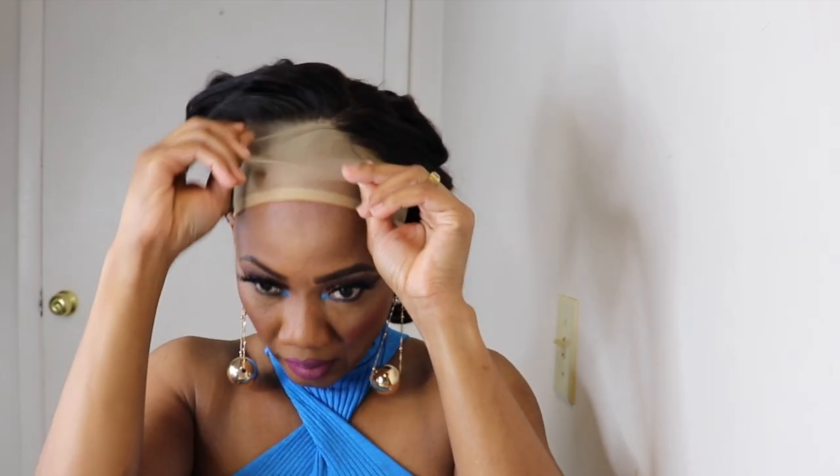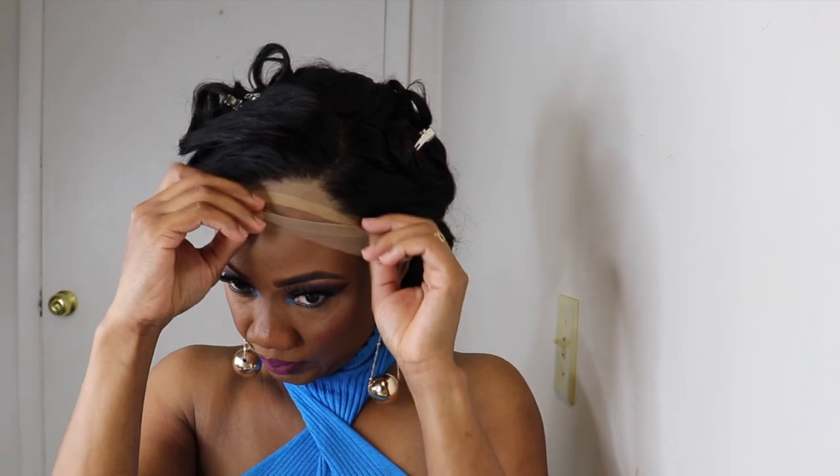I'm back with you all. Hey guys, if you like my cute earrings, they're from Monedi Your Couture. I'll leave the link in the description if you're interested — go check their website out.